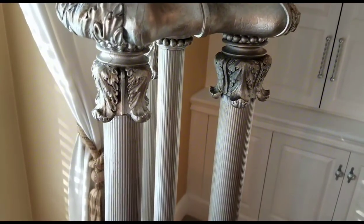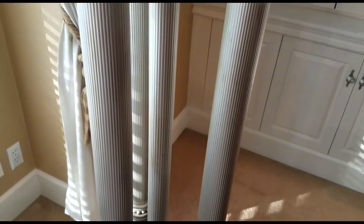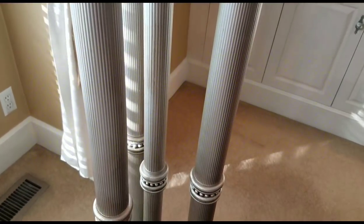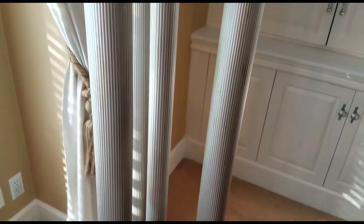This is how the lamp turned out. Hopefully you can see the finish — with the brown wax it turned the color from bright silver into a warm silver.